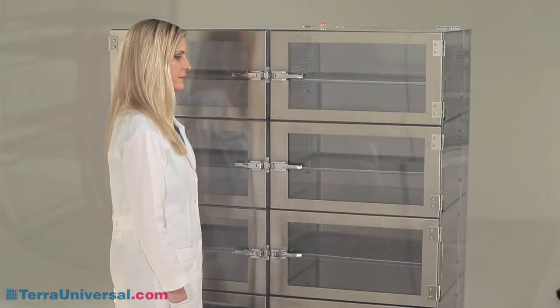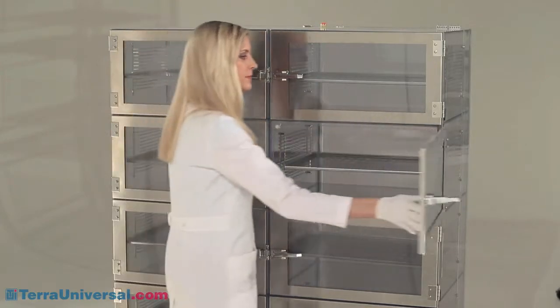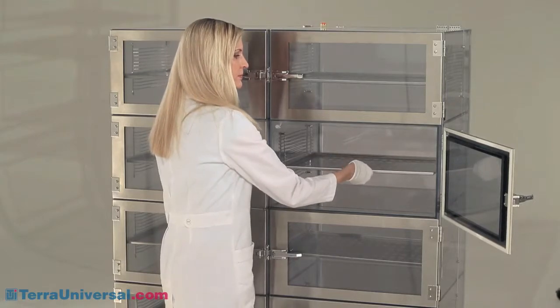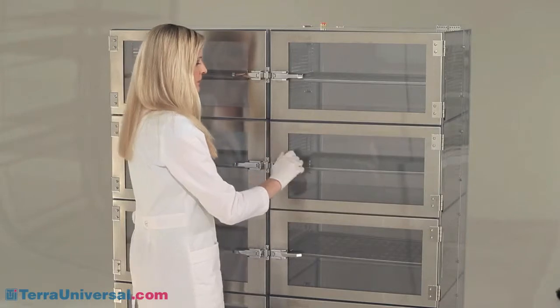All of Terra's Adjust-A-Shelf desiccators feature electro-polished 304 stainless steel racks, which allow shelf placement at various positions. Choose between electro-polished stainless steel shelves or trays, or reinforced plastic shelves.